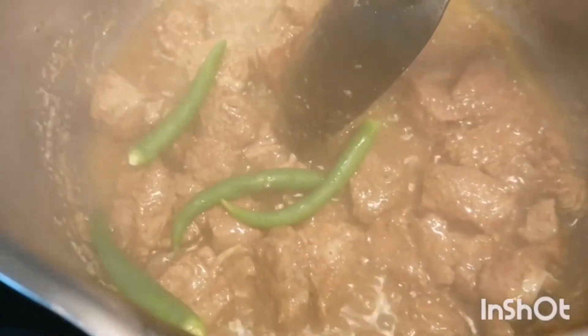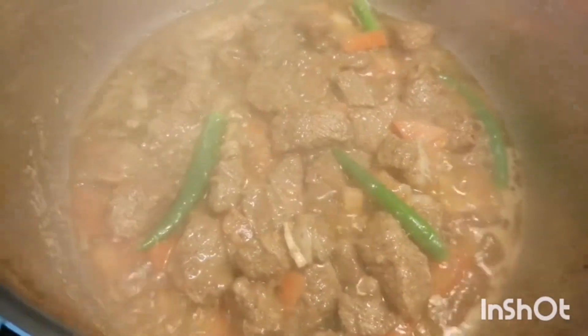Now you can add around four to five chilies and tomatoes. I've taken about half a tomato — it was a large one so I took half. Again, you've got to mix it properly and let it cook for a while. You can see it started to bubble, getting juicy.